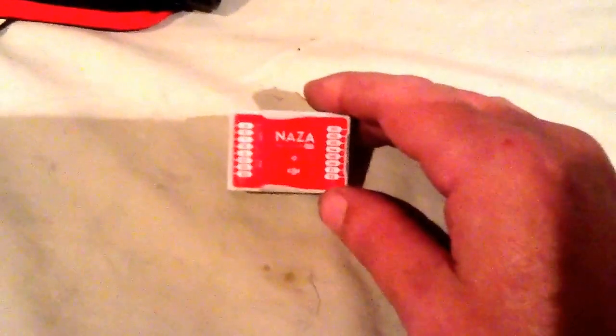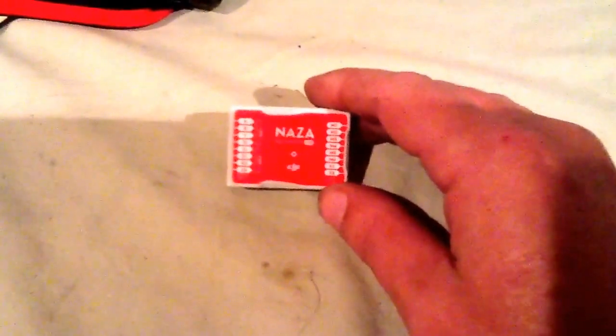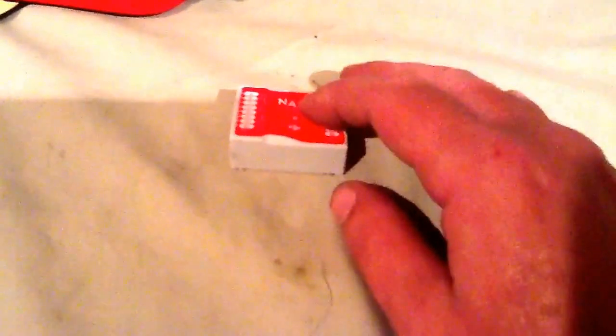So the fix on this — you're not going to believe this — but this fix works. I didn't believe it at first and I wasn't going to do it, but I said well, either I'm going to do this fix or I'm going to have to buy a new flight controller, and your flight controller for that Phantom is not cheap. So here's the fix.